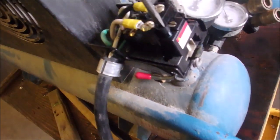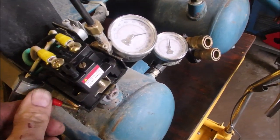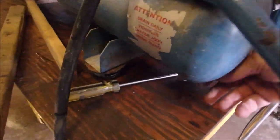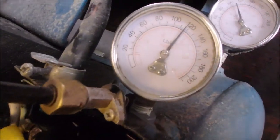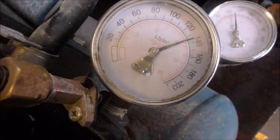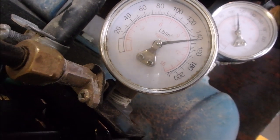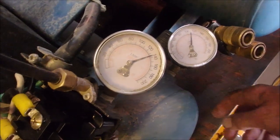Oh, I'm going to turn it one more time. We have to let some air off. That's kind of wonky. Let's try that again — we'll see when it cuts in.